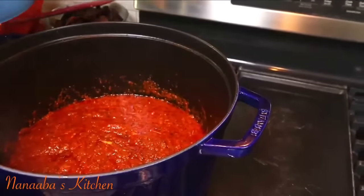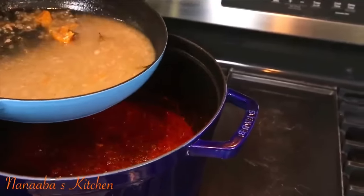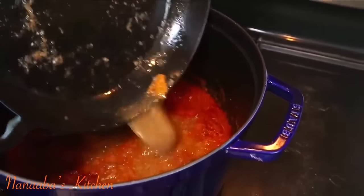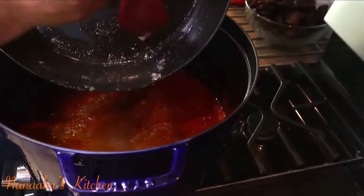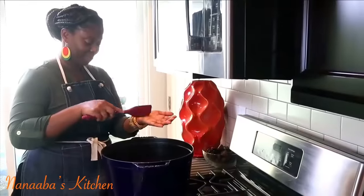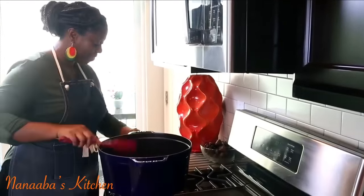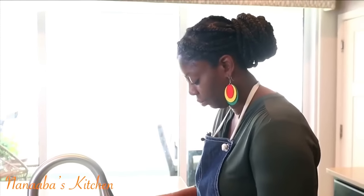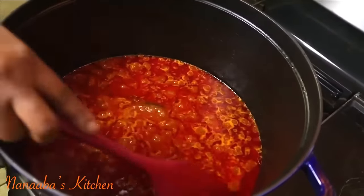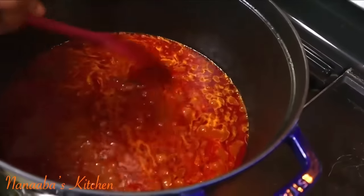Our stew has fried beautifully and reduced almost dry. Now we're going to add the beef broth. The oil is back on the top after adding the beef broth, so now it's a good time to add the rice.